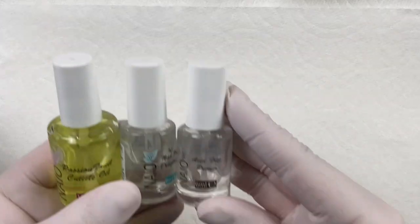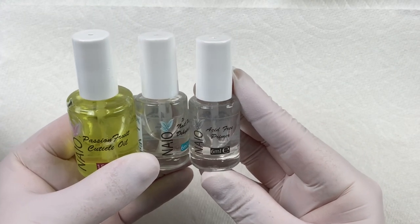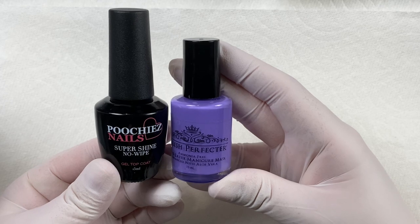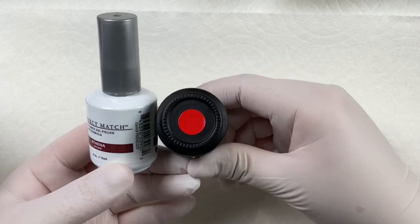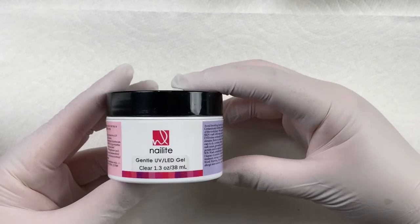I'm just going to run through some of the products that I'm using. This is the primer, dehydrator, and cuticle oil that I used today. This is the matte top coat from Not Polish. I also use this top coat and liquid latex to protect the finger from the blood splatter. This is the polish that I used, but any nude will work. And I just used a couple reds to create my blood, and I will show that later on in the video.